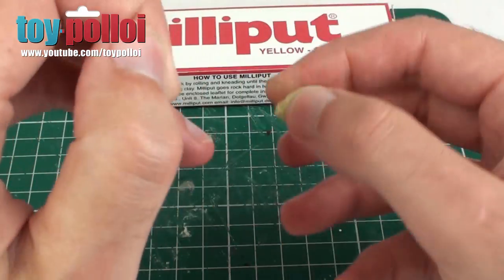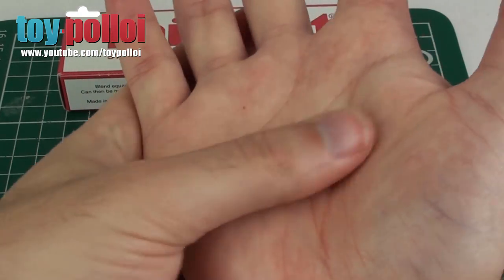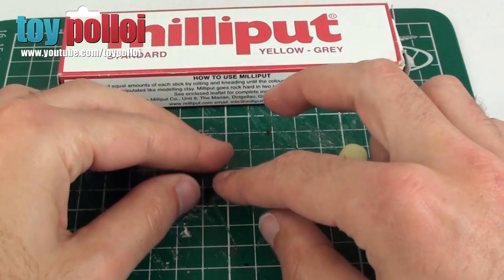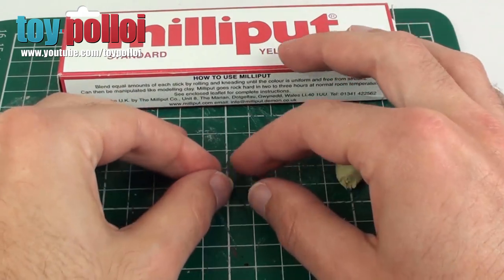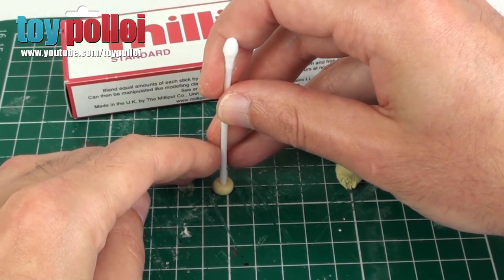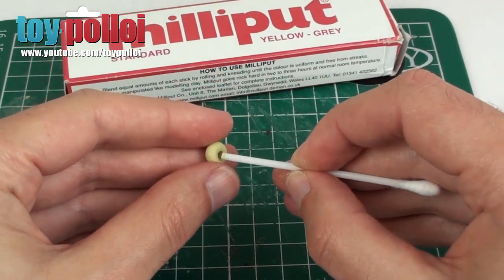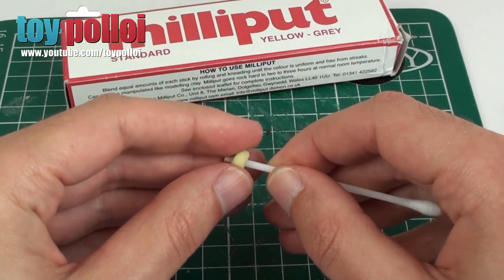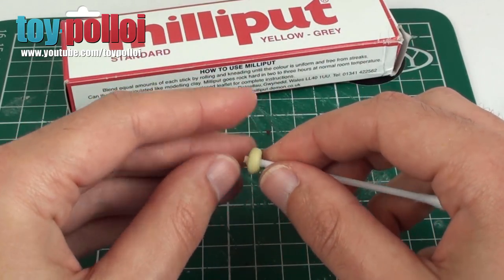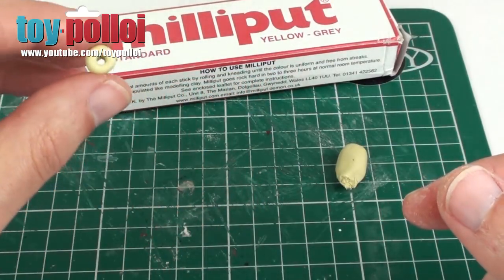I'm just going to pull off a small amount of this Milliput and roll it into a ball. We'll make the large bead first. I don't actually know the exact size, but from that photo I can sort of roughly work out what we're going to need. So I'm going to roll a little ball like that, and then the large bead is sort of slightly pushed flat. I've taken the cotton off one end of a cotton bud and I'm going to use that to make a hole in the middle of this - just push that through. We might need to make that a little bit larger because a few little bits of thread have got to go through it. So that's the large bead made.